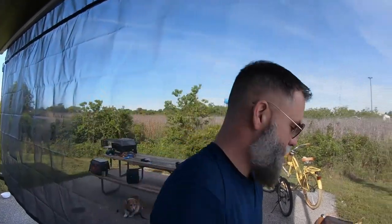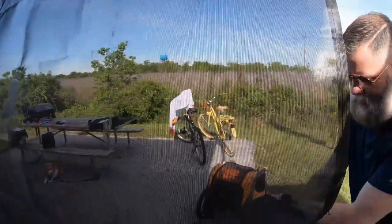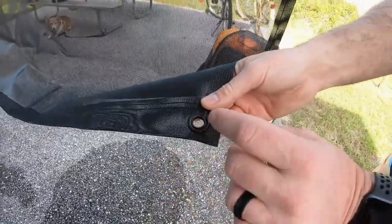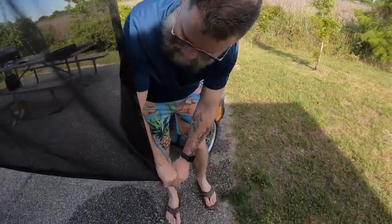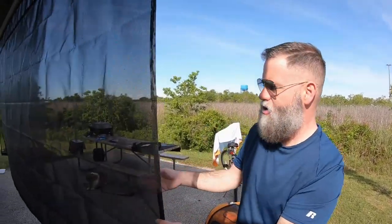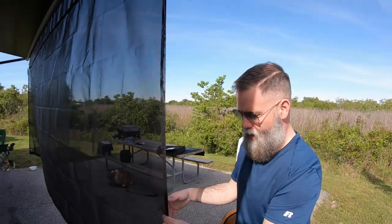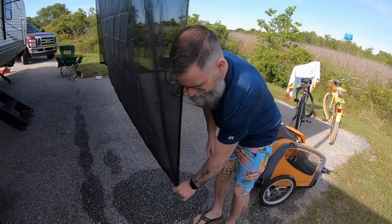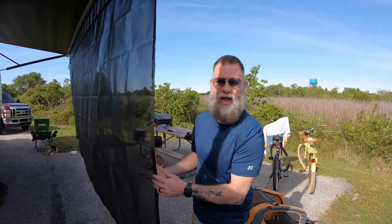One other thing to point out — if you look right here, you have these little eyelets, and the packaging actually comes with some rope and stakes so you can stake this into the ground to hold it steady. We haven't had an issue with it swinging around. One user commented when I posted this on Facebook — they said they actually made some custom weights they take with them and just tie this down to a weight. Pretty cool ingenuitive idea.